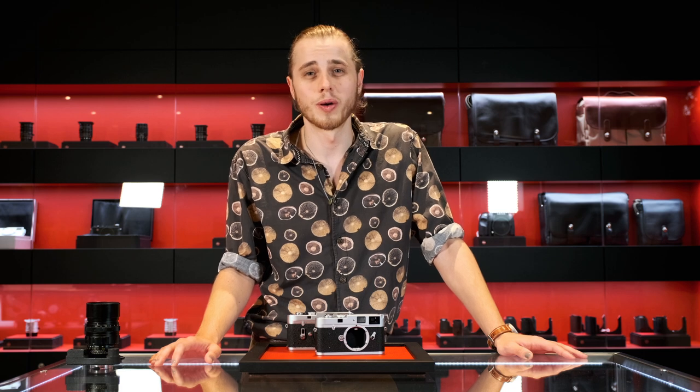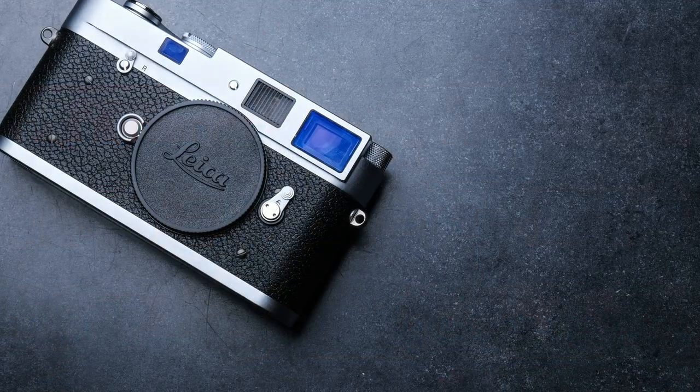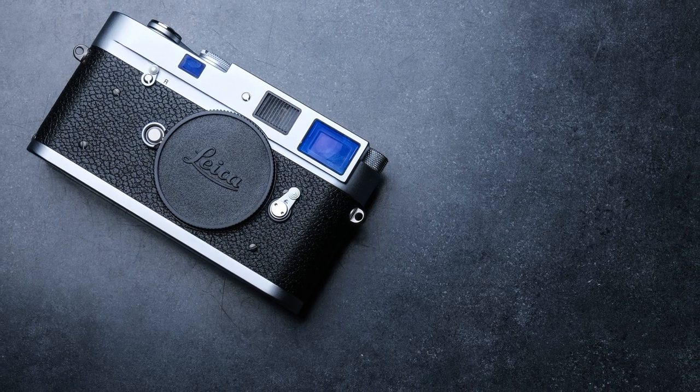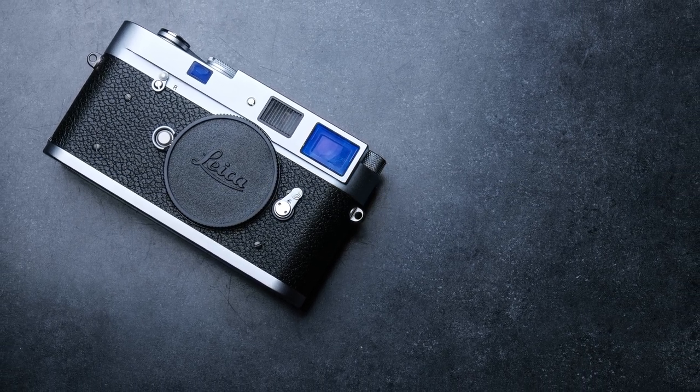The MA is also a pretty unique flex on the street, because without any light meter you're really signaling your commitment to knowing your exposure and your commitment to focusing only on your composition. It's unlikely that a lot of people on the street will know what your Leica MA is, but in Leica enthusiast circles it really does make a distinct impression.